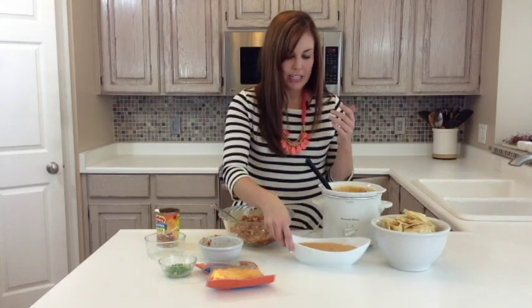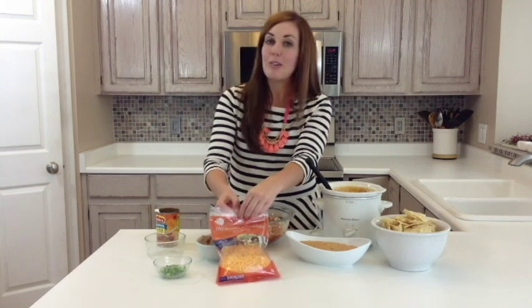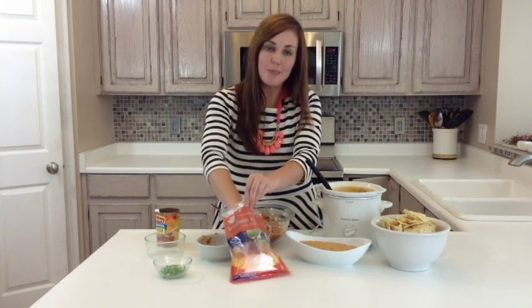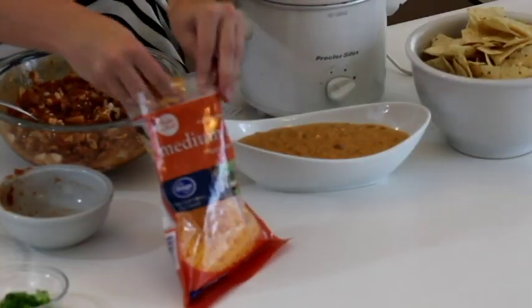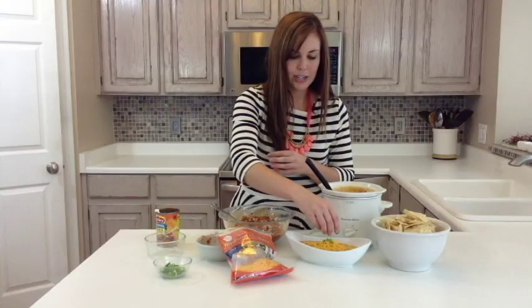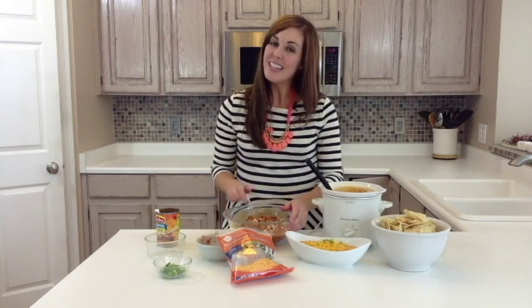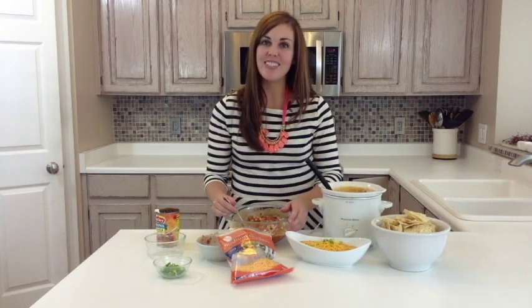you can scoop it out into a yummy dish. It's really creamy, really cheesy. We serve it with chips, but you could also do vegetables or pita chips, whatever you prefer. To make it look pretty, you can just sprinkle some cheese on top and add some green onions, and you're good to go. For more recipes like this one, you can visit us at 6sisterstuff.com.